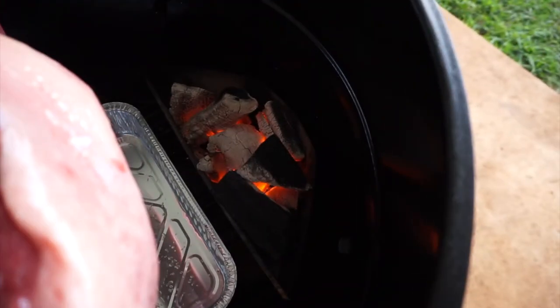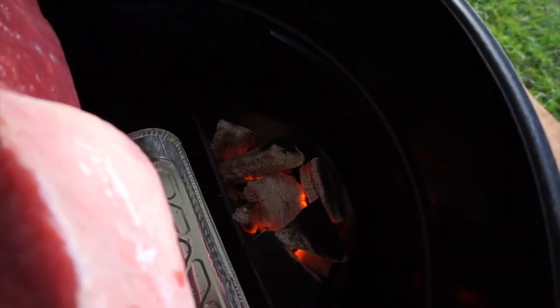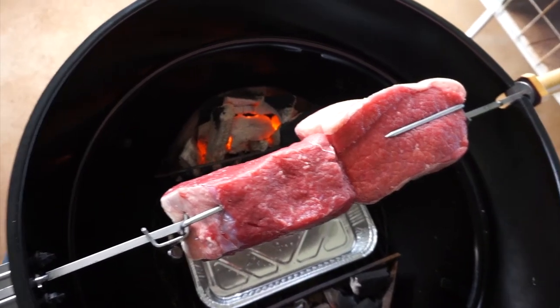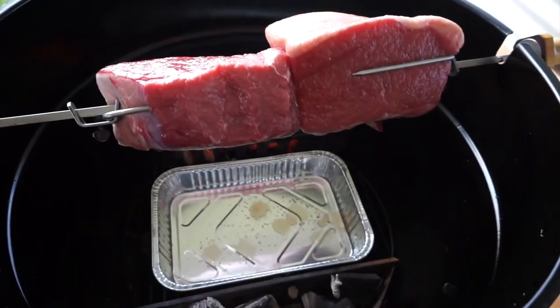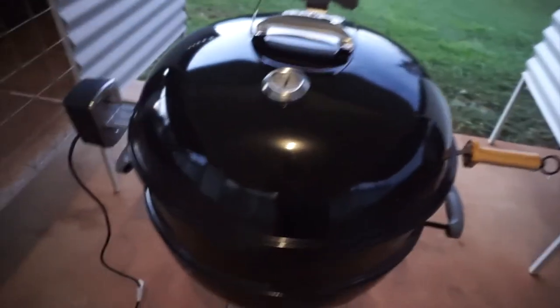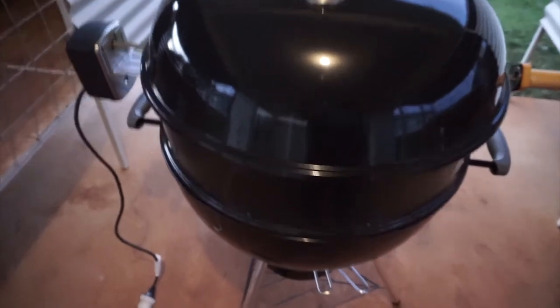The lump charcoal is now nicely lit up and we might have to add a little bit more charcoal later on as we go. Let's turn on the rotisserie and get the meat grilling. Let's put the lid on and we wait. We've got the lid on and the meat inside the kettle where it belongs.